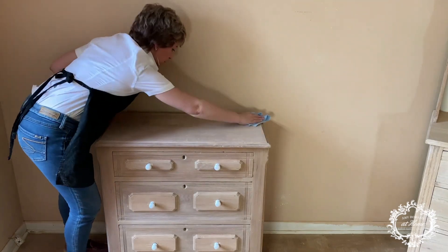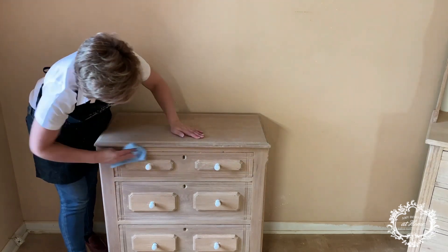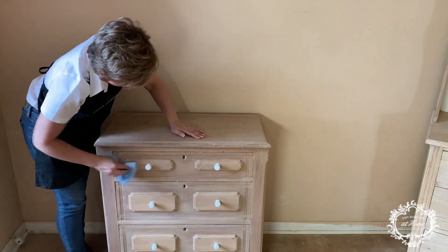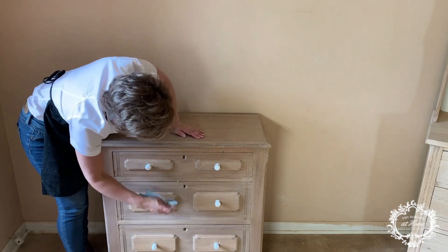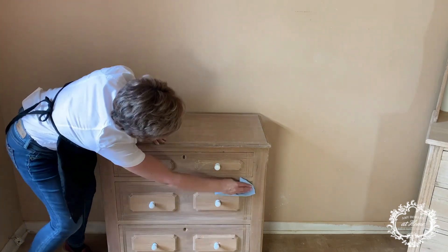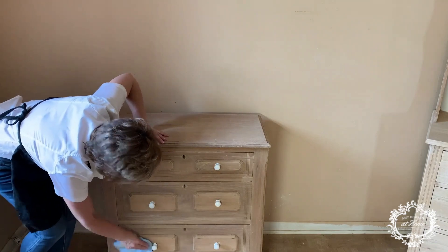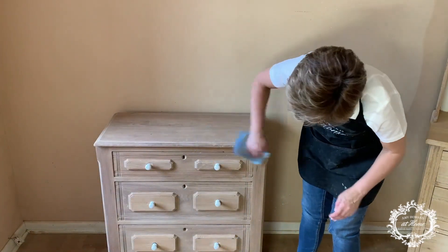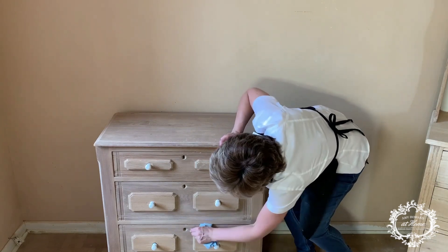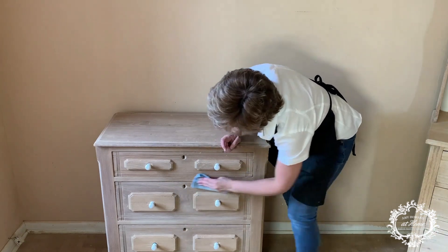We're going to be buffing the piece now. I have done the entire piece with liming wax and as you can see, it doesn't look white — it has just been protected. I'm going to buff it a little bit just to remove any excess wax and also to give it a very, very light sheen. I don't like it shiny, but this is going to leave it a really nice, very soft shine, and at the same time it's going to make it really, really smooth to the touch. You just get a little soft towel and rub the entire piece everywhere you applied the liming wax — very gently.